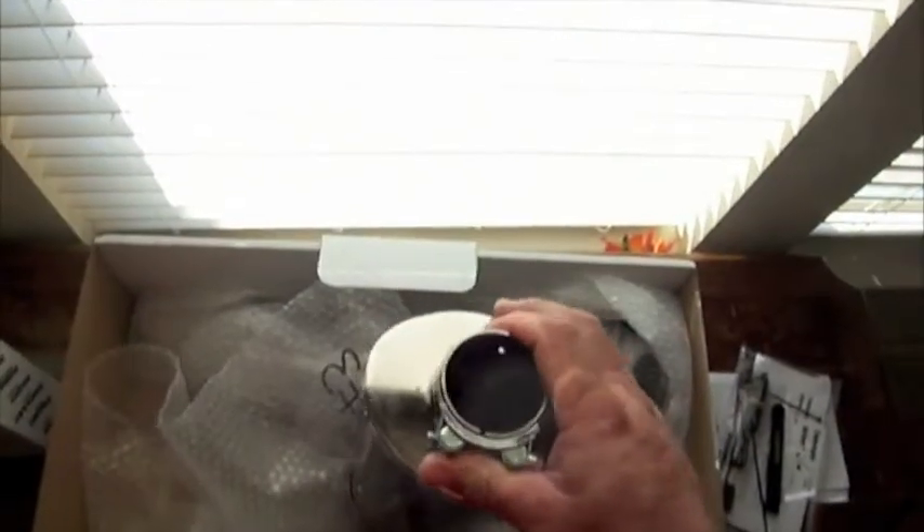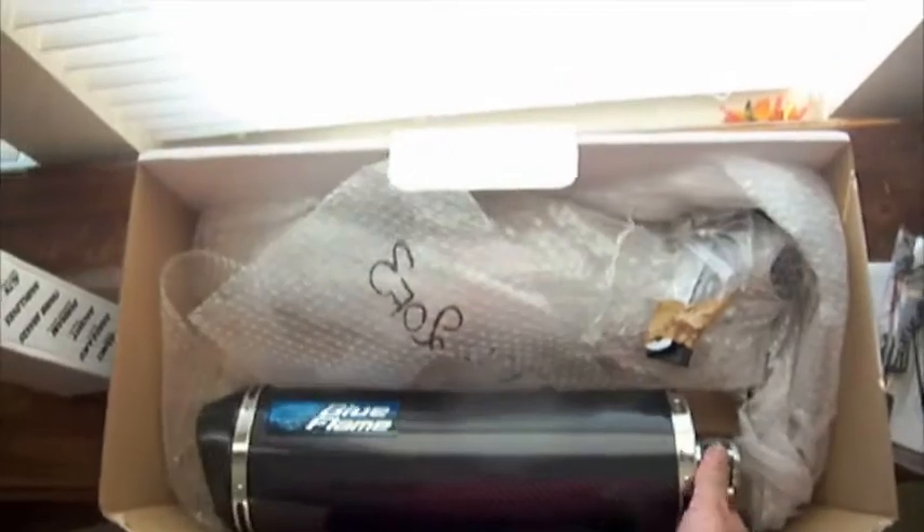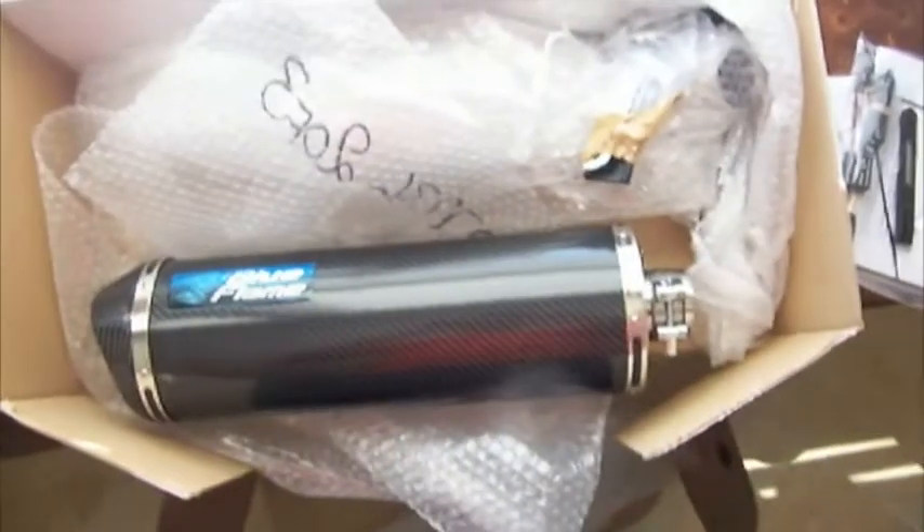It's got a DB killer in it — just be good. I'm excited to get this on. I'll do a video of putting all this stuff on.